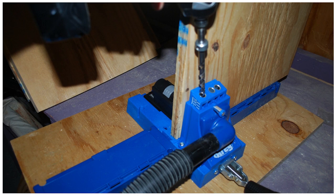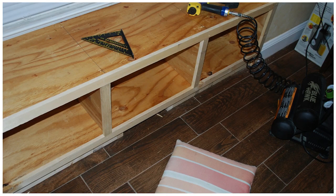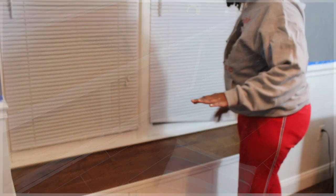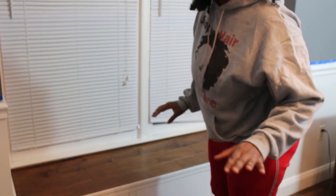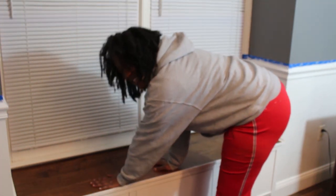It's actually not attached to the wall because at some point I want to change my windows, so I made this removable. To get to my windows, I can take it out at any point. Let me show you — so yeah, it's a nice little something.